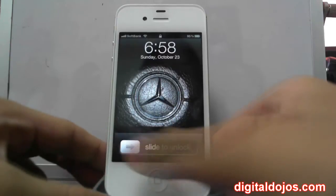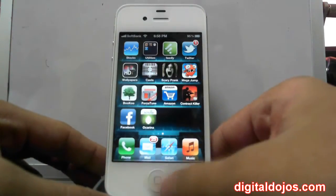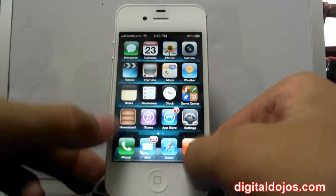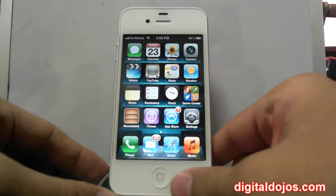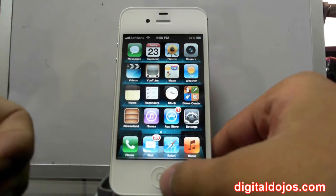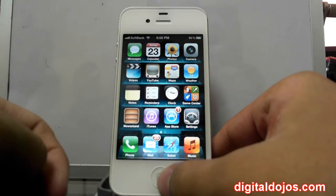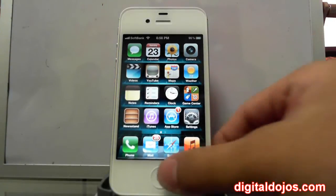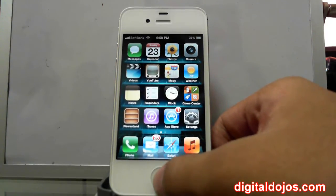So with that, let's go right into the software. The iPhone 4S is coupled with iOS 5, so that means you get iMessages, you get Newsstand, you get some other new features like Reminders, and of course you get the all-popular Siri, which is a personal assistant helping you with your iPhone 4S. Here's a quick example of some basic things you can ask it.